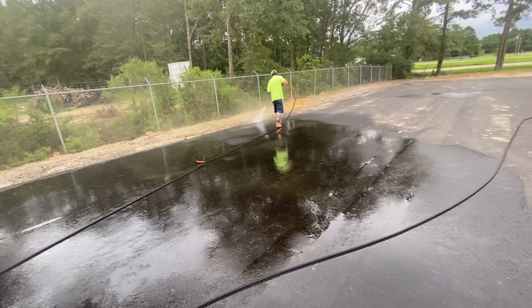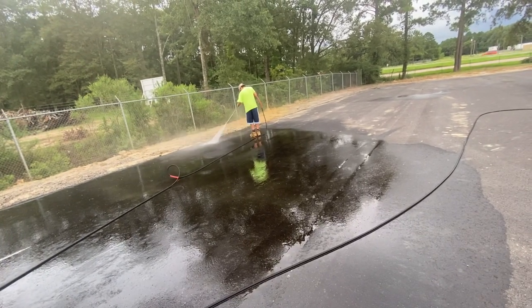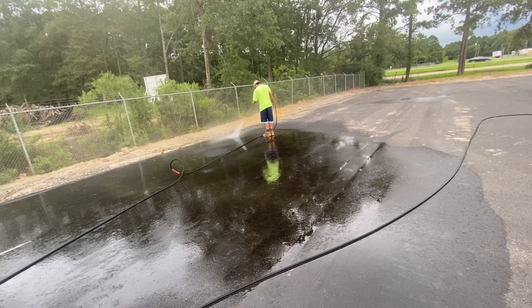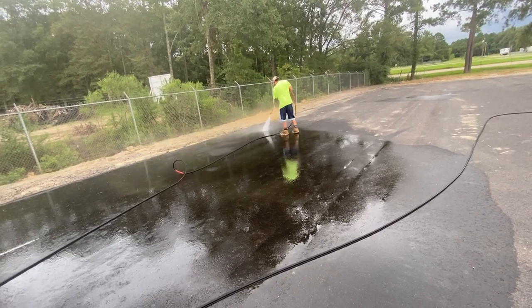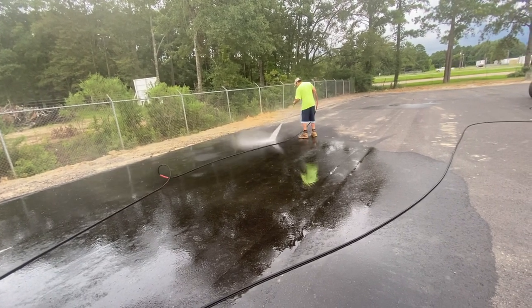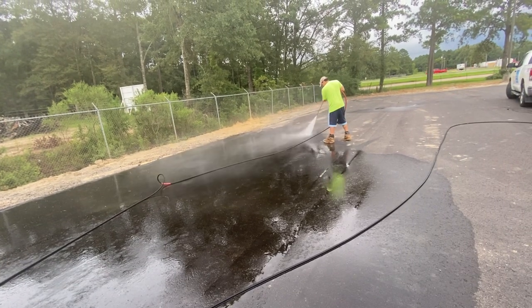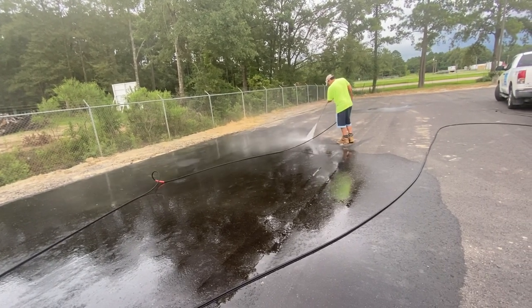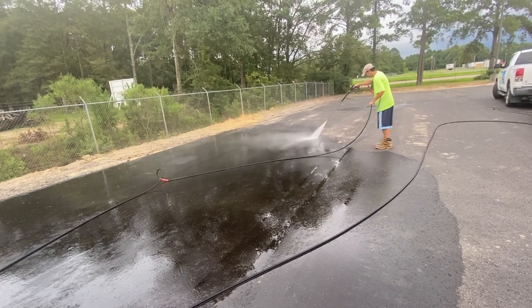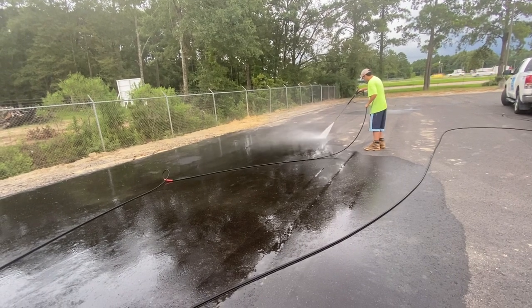What's happened here is as they laid this asphalt and continued to work on it, some of the machinery tracked dirt back on it in different sections — some of it's really bad, some not so much. When you're doing this, you want to wand wash it. The higher flow machine you can get, the better. But if you only have a four-gallon-per-minute machine, you can still do it — you just have to be a little extra careful and it'll take more time than using an eight-gallon.